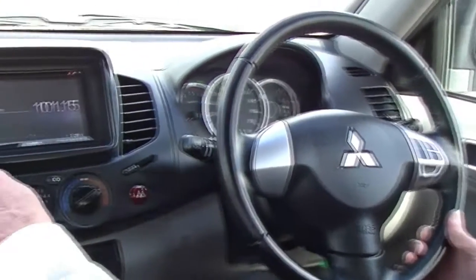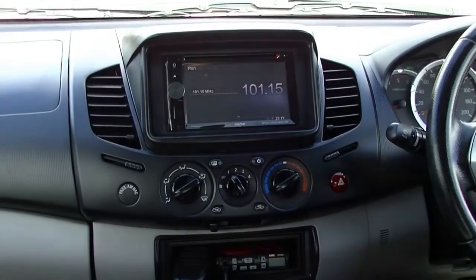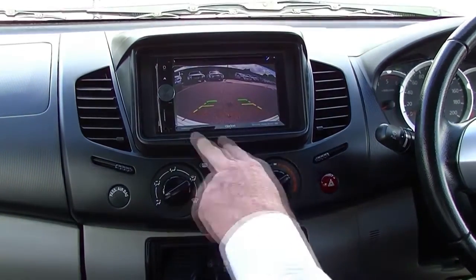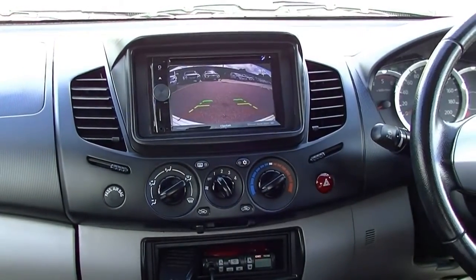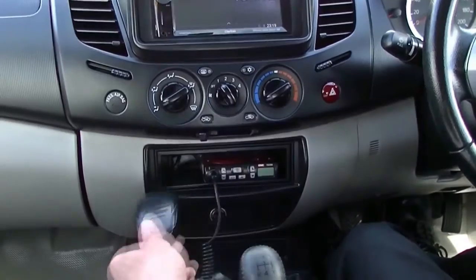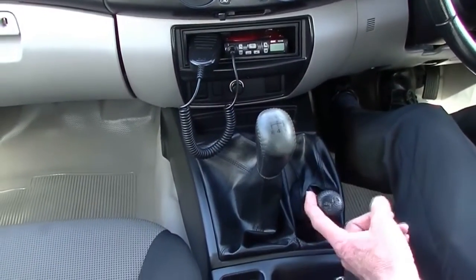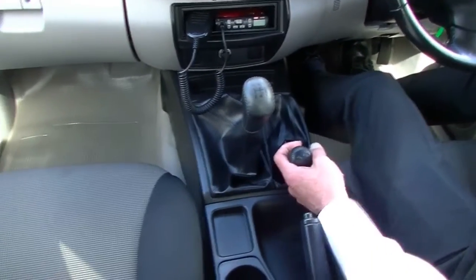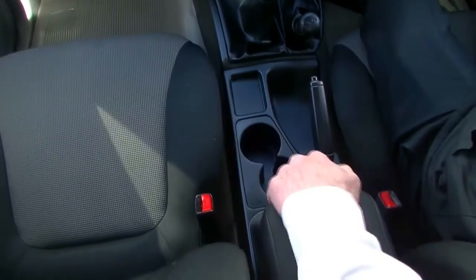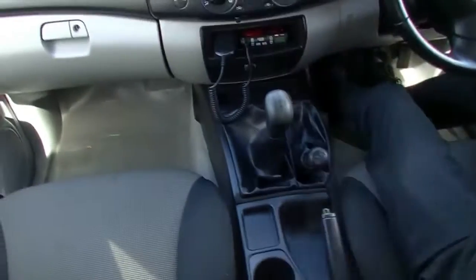Moving into the centre section, we've got an aftermarket head unit here which incorporates our music, CD player, and it does incorporate Bluetooth as well, and is also fitted with a reverse camera — so really good clarity behind us. Below that, we've got all of our controls for our heating and cooling, and we've got our UHF here as well, mounted just inside the console — a nice handy little position. Five-speed manual gearbox, and of course being a GLX 4x4, our four-wheel drive lever on our right-hand side and directly behind that our handbrake. A couple of cup holders and a good little storage area which has our remote control for our head unit.